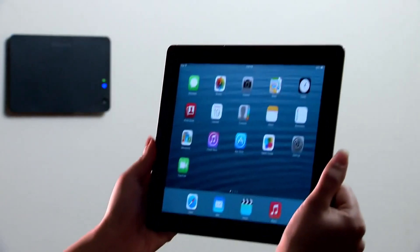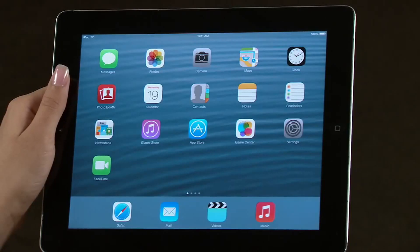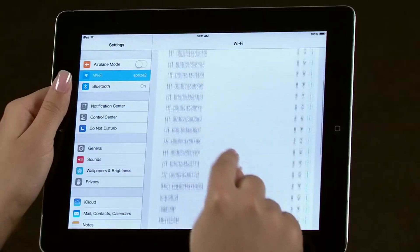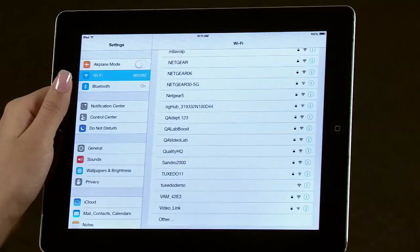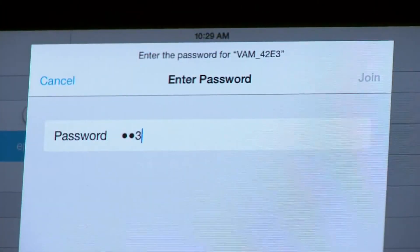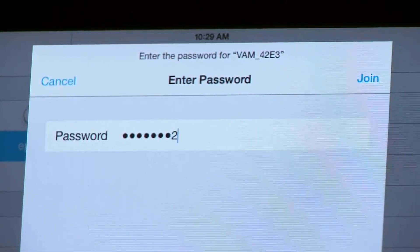Now we're ready to pair the VAM to the router. You will need a tablet device and the information you wrote down earlier. From the tablet device, select Settings, then select Wi-Fi and look for the VAM network, which will start with the letters V-A-M. The last four digits will be different for each unit. You will need to enter a password. Use the password key listed on the back of the VAM device that you wrote down earlier. Enter the password and click Join.